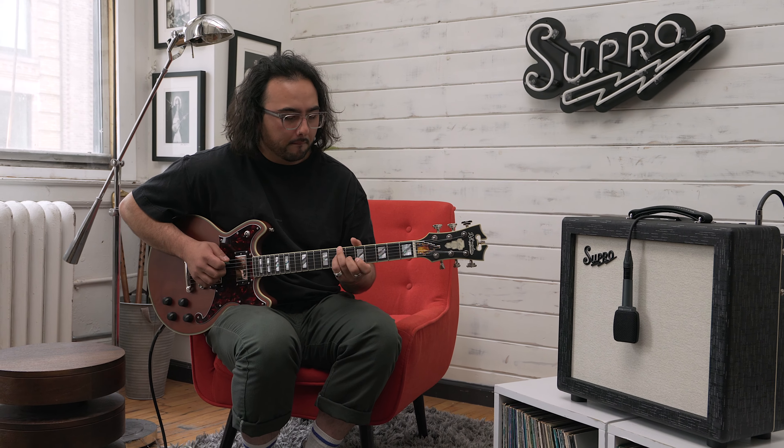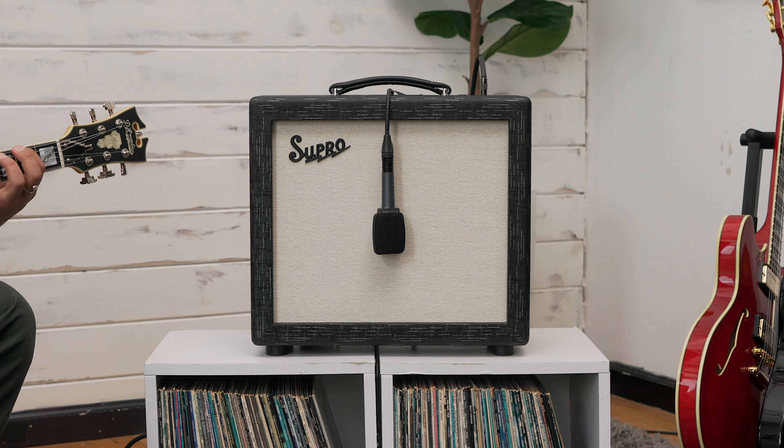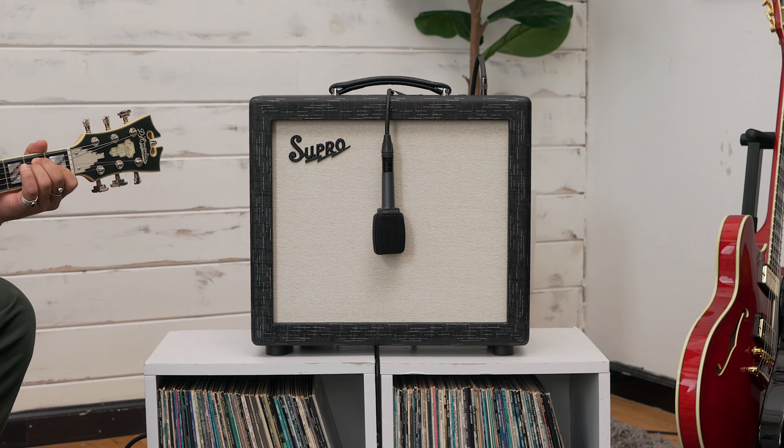Tonally, the 12-inch speaker expands the Amulet's character with pronounced low-end response and punchy, sparkling highs.